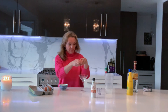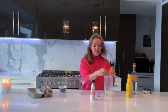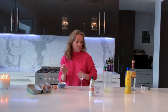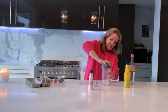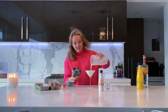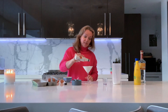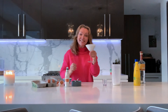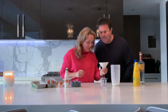One egg white. Then I blitz it. Top it with a few drops of your bitters and have your own happy hour. Enjoy! Ooh, are you clever!